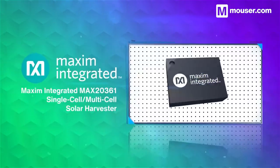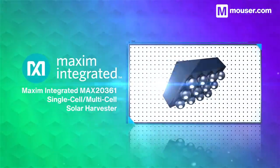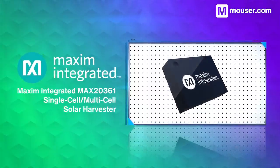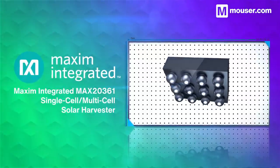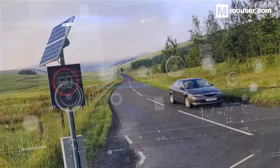Flexible charging circuitry is required to get the most out of small solar power setups. The Maxim Integrated MAX20361 solar harvester features a boost converter with onboard maximum power point tracking. This allows for power harvesting from as low as 15 microwatts up to 300mW, and an input voltage range from 225mV up to 2.5V.